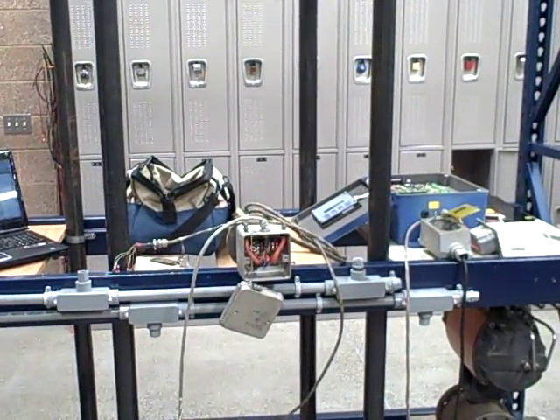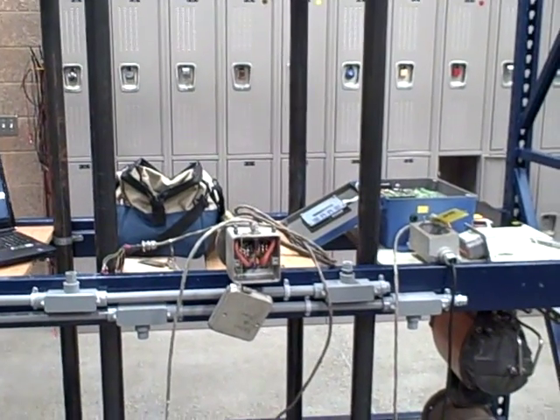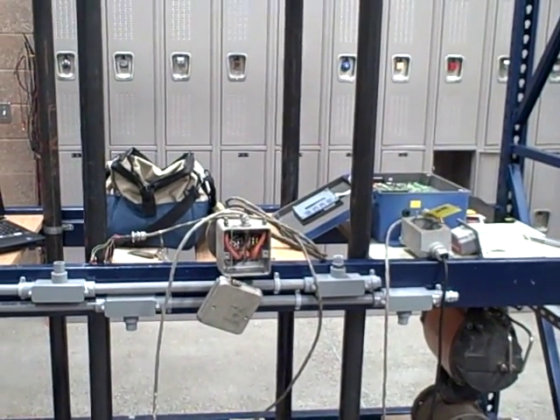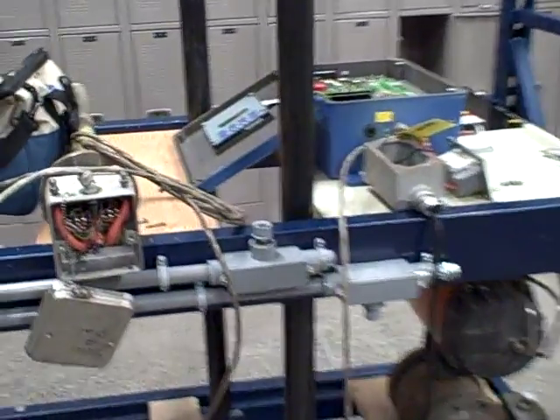It's the end of fall quarter 2010 and we're doing some extra credit work with analyzers. Recently I had a few companies donate some analytical equipment to the program, so now we're just checking it out, powering it up, and seeing how they work.